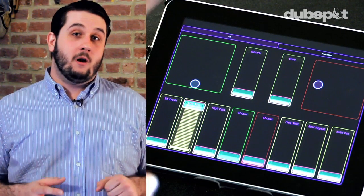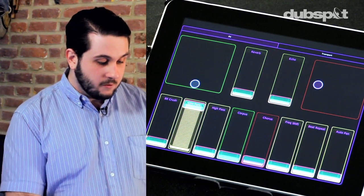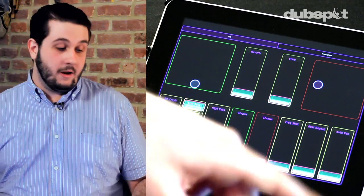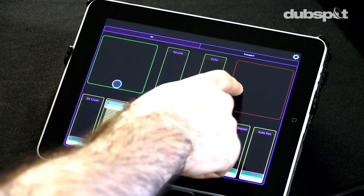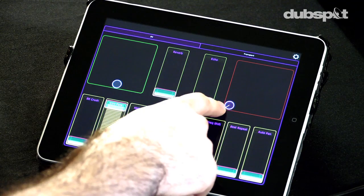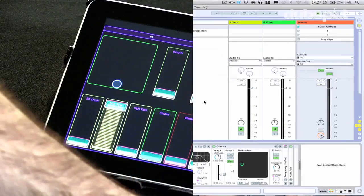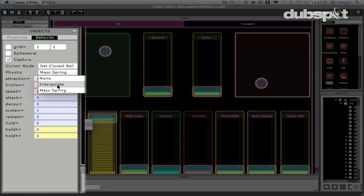In addition to the faders I have two multi-ball objects in my Lemur interface. They're color coordinated with the effects that they're controlling. The first one is controlling parts of corpus and the second is going to control the amount and rate of my chorus effect. Let's MIDI learn that right now. The multi-ball can be a little bit tricky to MIDI learn because we're talking about two separate controllers in one movement.